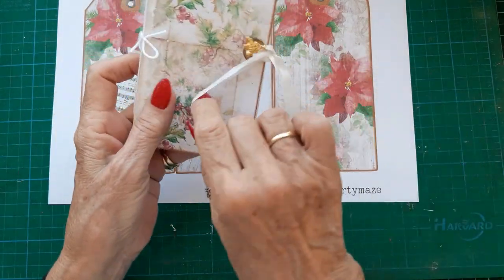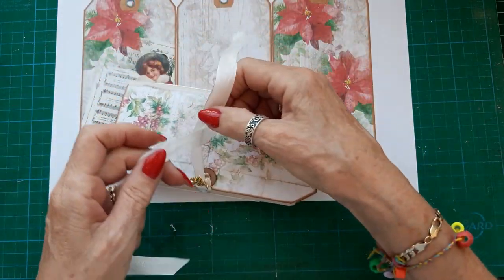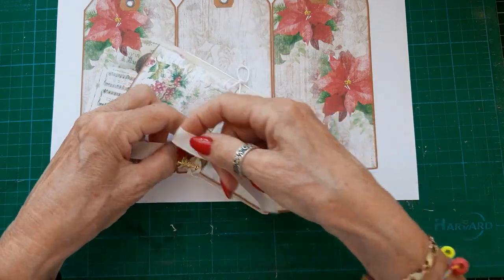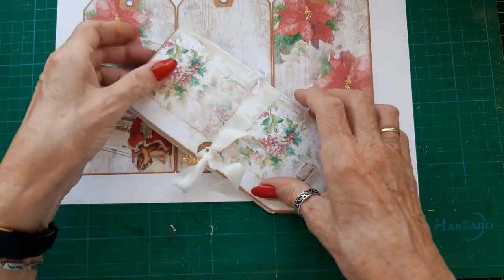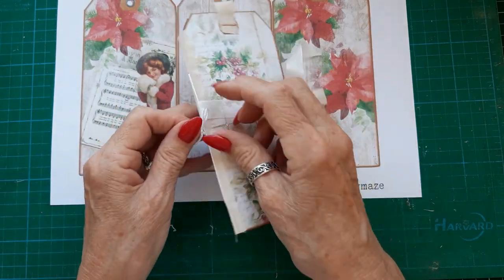I haven't actually made these before — I'll link that video below, it was part of a design team make. But there are just two little notebooks in here and I've used totally plain paper. I'm making a few of these just to give out as little gifts at Christmas — I give some to our doctors, receptionists, and people like that. You can pop them in gift bags and make it look really, really pretty.